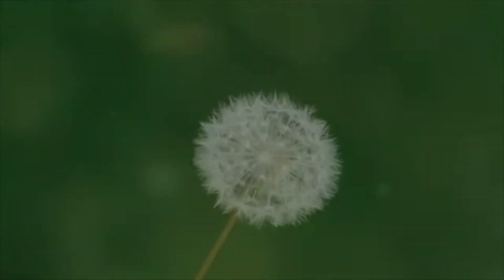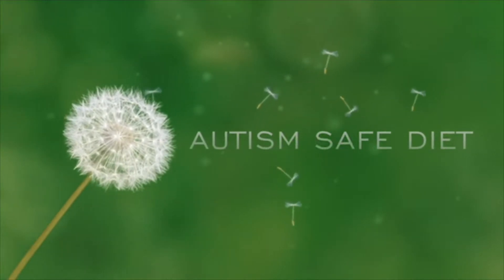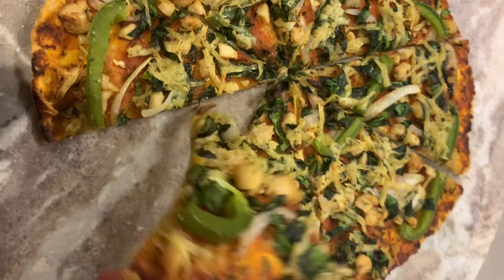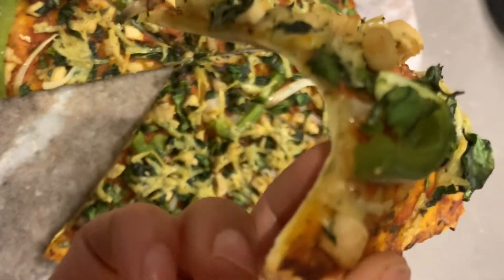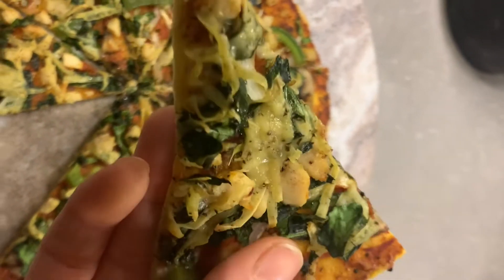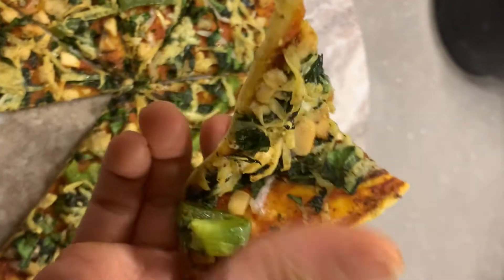Hi everyone and welcome to my channel Autism Safe Diet, a channel dedicated to sharing my experience with autism. Today I will share with you a gluten-free, milk-free pizza recipe made with coconut flour and tapioca starch, a recipe I found on the blog Primarily Inspired, which I adapted a little bit to respond to my needs.